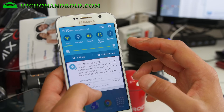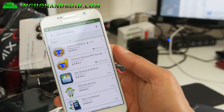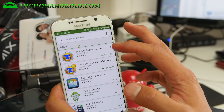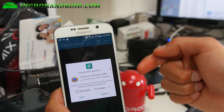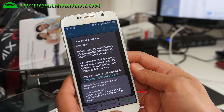Go ahead and download Titanium Backup — I highly recommend it to back up your apps and app data, it's a great app. Go ahead and open it, and you should see — boom shakalaka — your phone has been fully rooted, your S6 or S6 Edge.